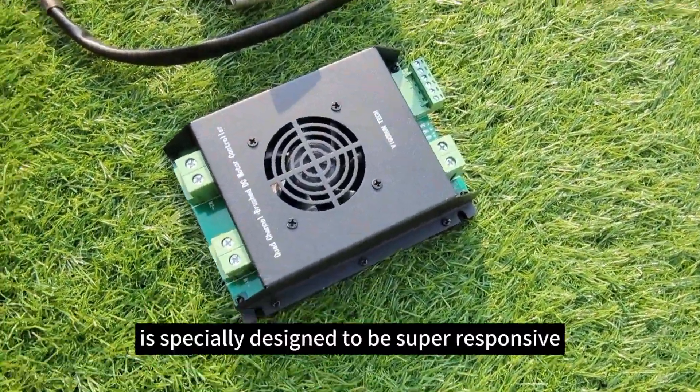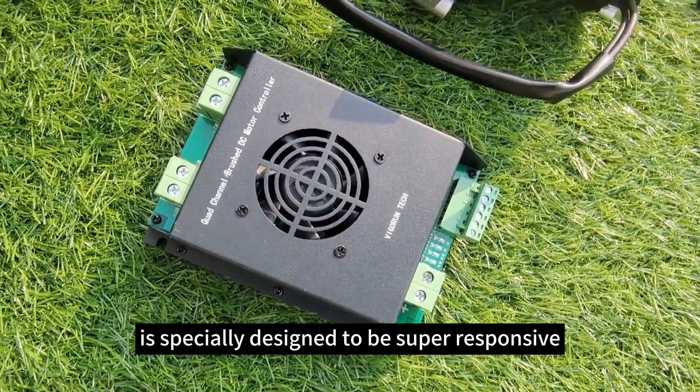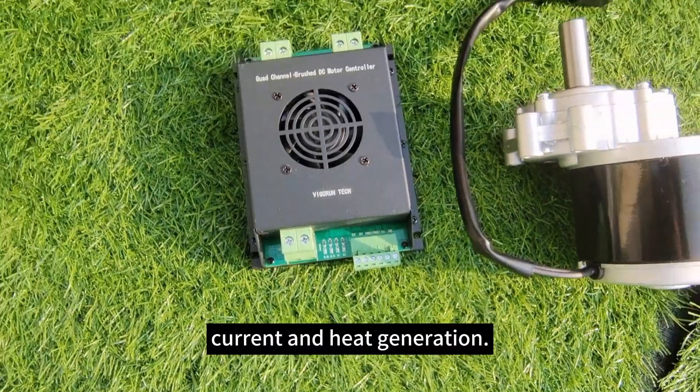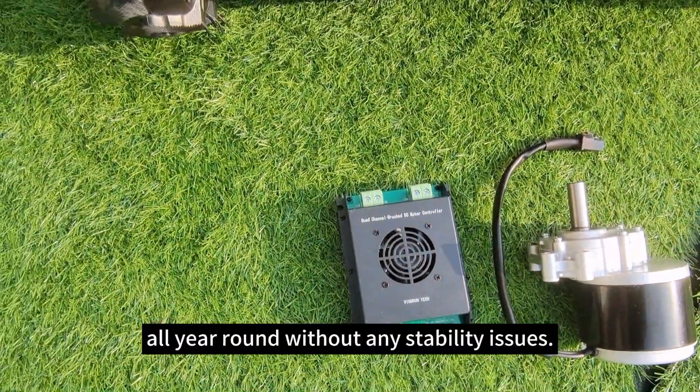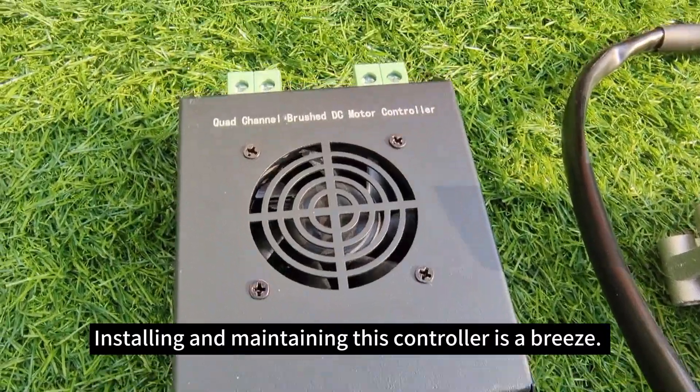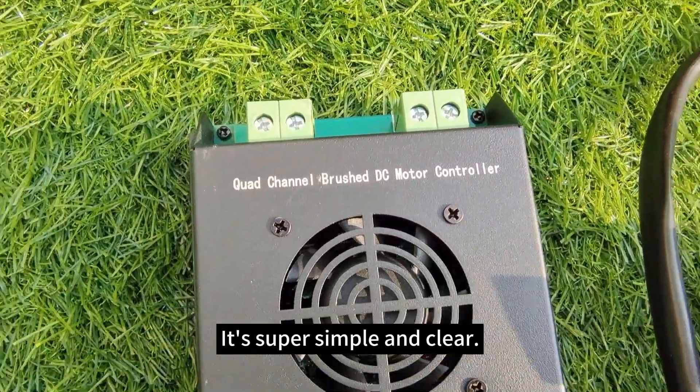The motor controller is specially designed to be super responsive and has built-in chips that intelligently detect current and heat generation. This means you can use it all around without any stability issues. Installing and maintaining the controller is super simple and clean.